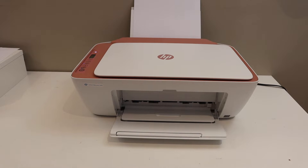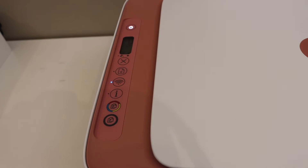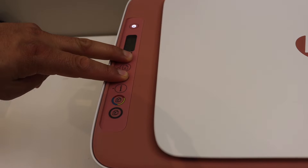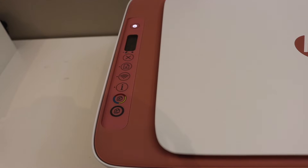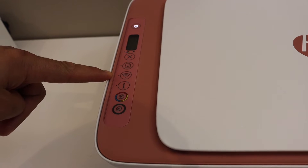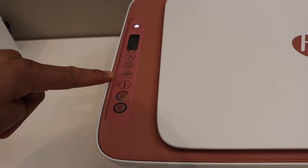First step is to go to the control panel. We have to enter this printer into the setup mode. For that, press and hold the cancel button and wireless button until the power button starts to flash. Release both buttons. You will see the flashing will stop after some time and the light will stay on, and the blue wireless light will start to flash. That means our printer has entered into the setup mode.